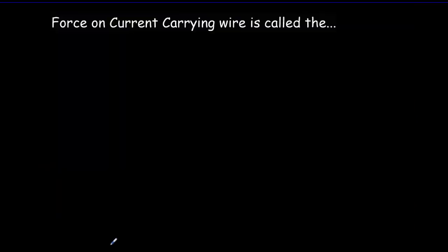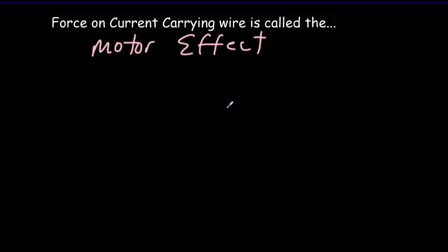This force on a current carrying wire in a magnetic field is often called the motor effect, because it's responsible for making electric motors turn around. We're not responsible for learning about electric motors in detail, so I'm not going to go into details here.